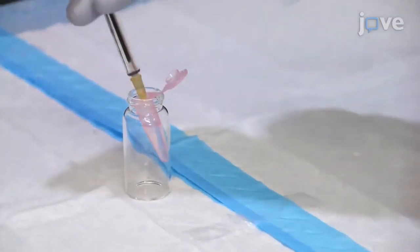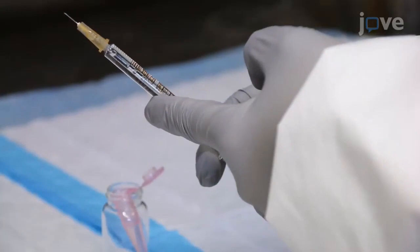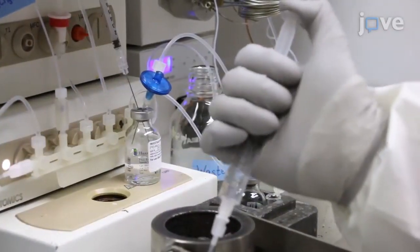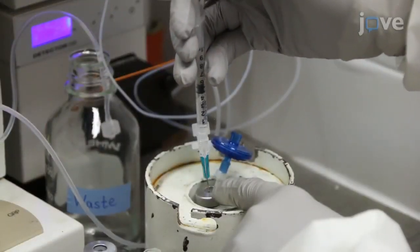The cartridge-based technique is demonstrated here on the radiosynthesis of C11-PIB, a PET tracer used for the in vivo imaging of amyloid plaques in the brains of patients suffering from Alzheimer's disease. Recently, we applied the three-in-one technique to the radiosynthesis of C11-AVP688, a PET tracer for the imaging of metabotropic glutamate receptors type 5, as well as other carbon-11 labeled tracers.